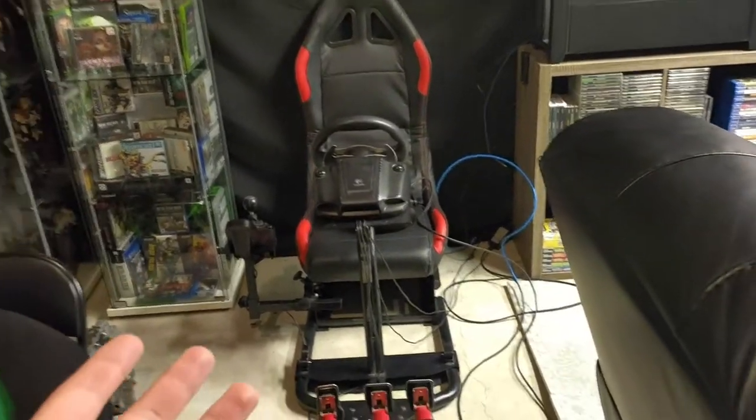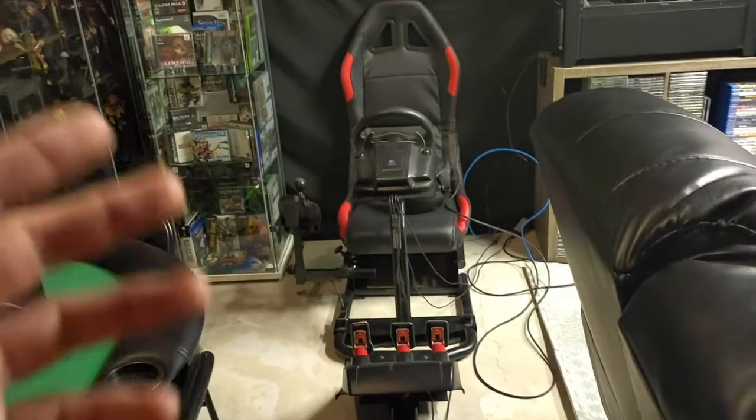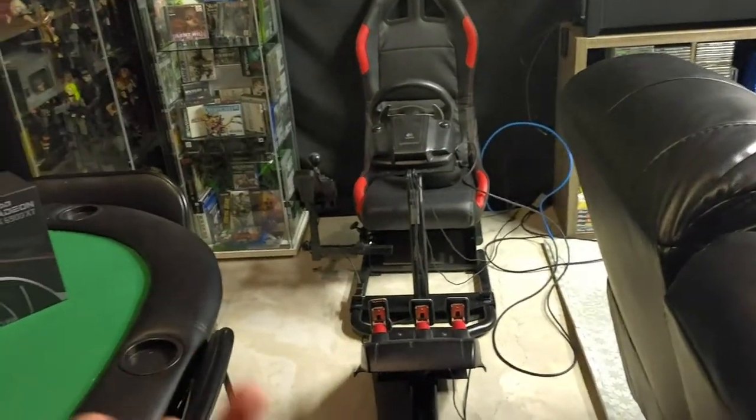If I were to become competitive, obviously I would move on to like a Fanatec setup or what have you, but it just doesn't stop working and until it stops working I'm not gonna replace it essentially.